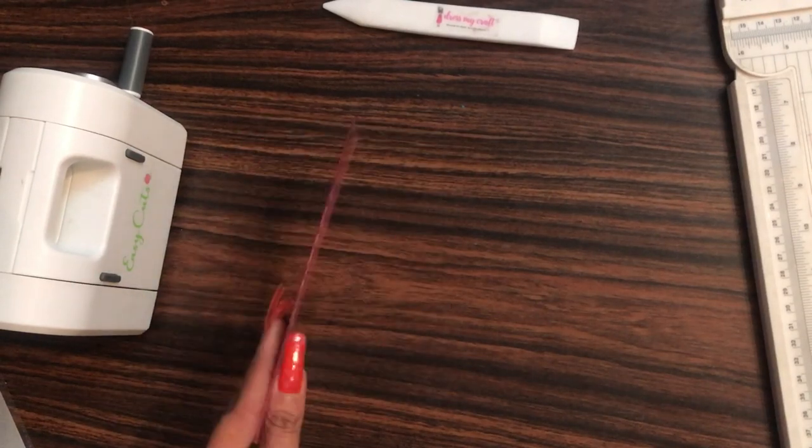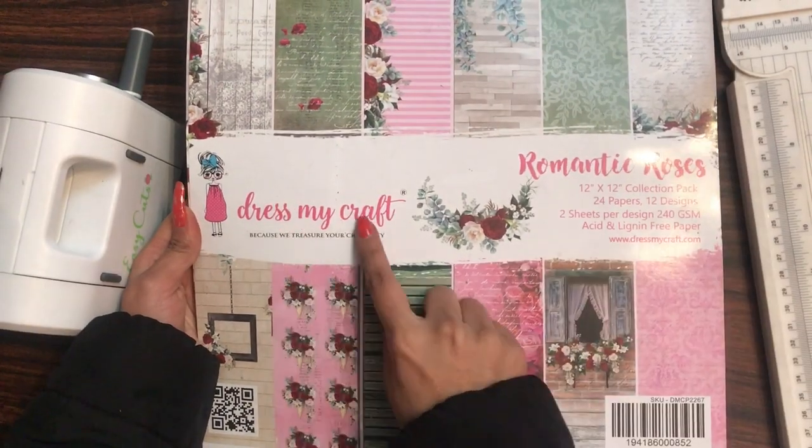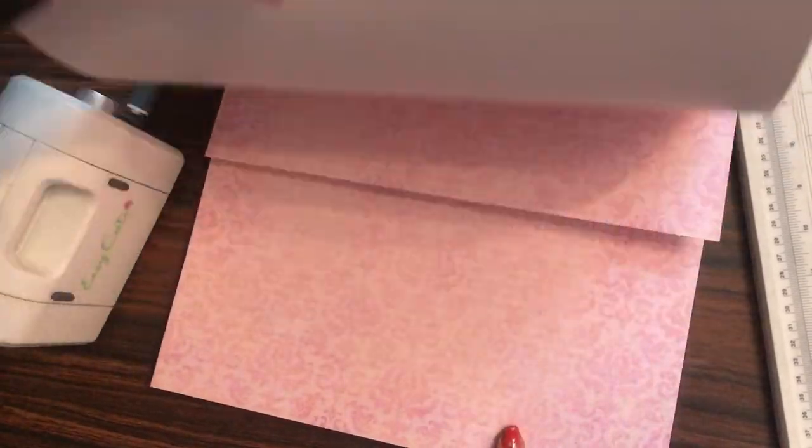Now let's move on to the fourth card which I'll be making now. For that, I'm using the Dress My Craft Romantic Roses paper pad — that's the 12 by 12 paper — and I'll be using this particular sheet.